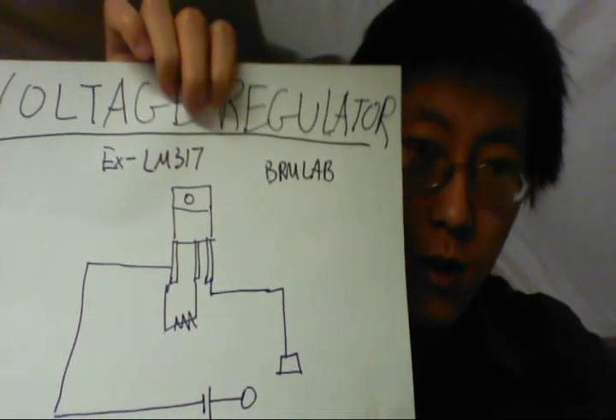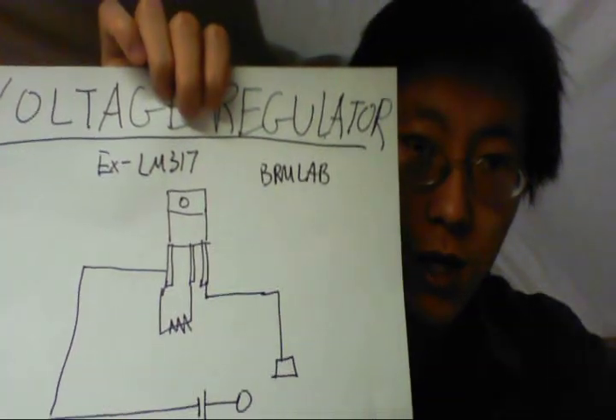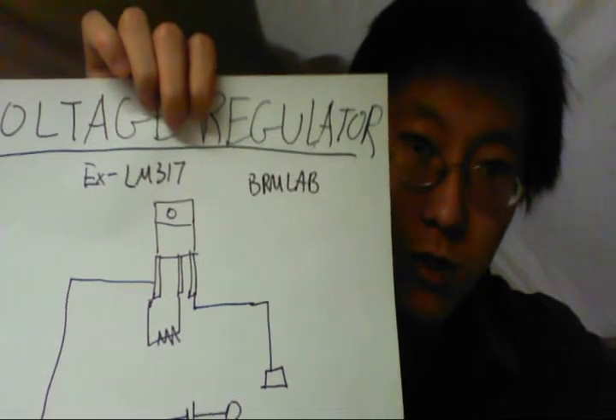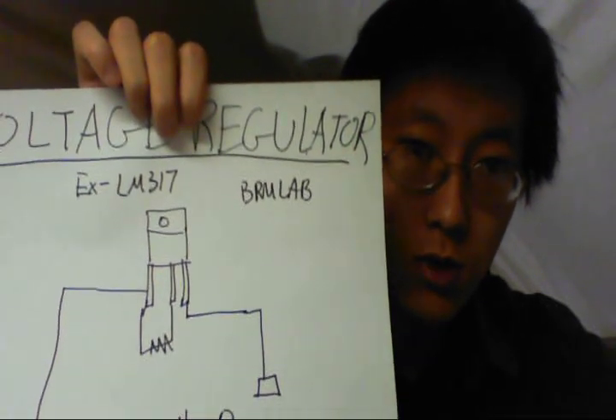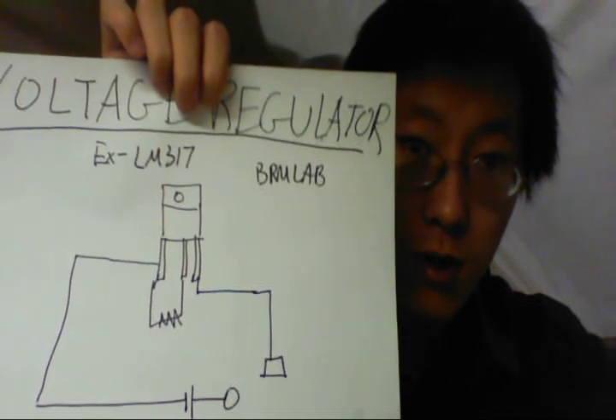By keeping the voltage constant, the only things that can change are current and resistance. If resistance changes — as it does with the head — then the current is going to change. So a voltage regulator is really no better than using a plain resistor for this application.